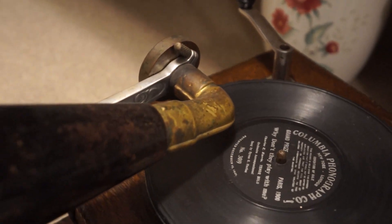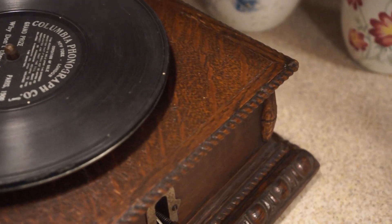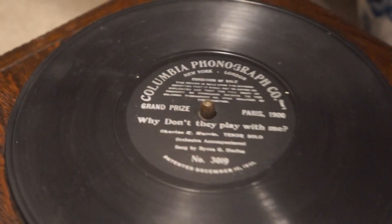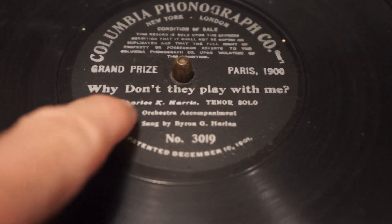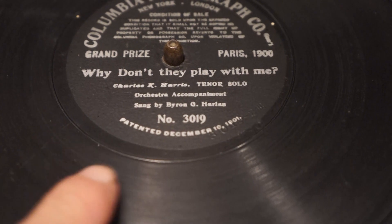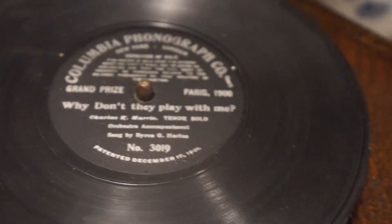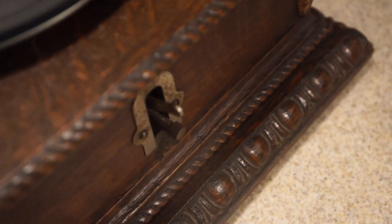These were top-of-the-line machines competing with Victor and their top-of-the-line machines. Let me see if I can play a little of this very old Columbia record. This right here is not a paper label — that is silk-screened onto this shellac record. That's all silk-screened. There's the on/off mechanism.